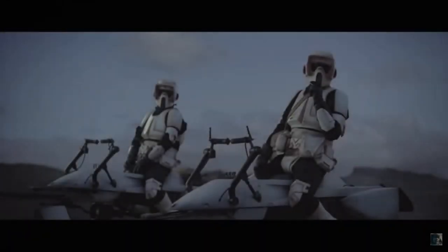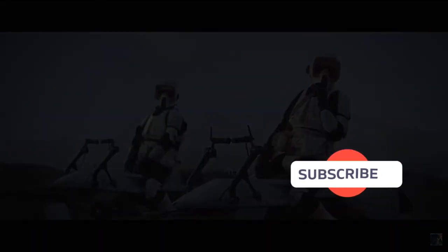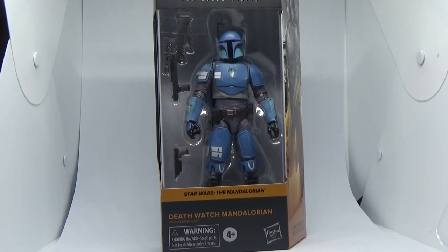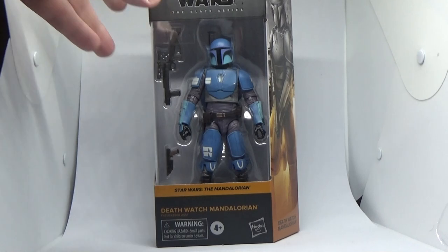Before I start, if you could give this video a thumbs up and subscribe if you're new. Hey Star Wars fans, thanks for tuning in to another Refigure Review. We've got a Black Series one this time, after just doing Fennec Shand from the Vintage Collection.